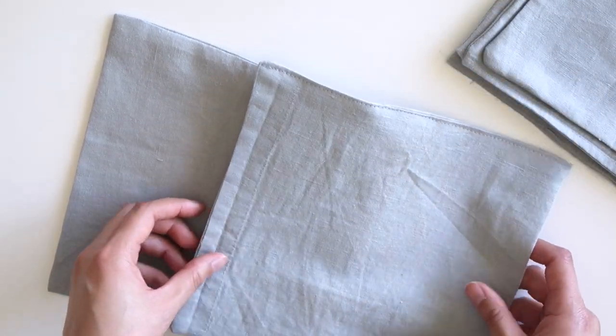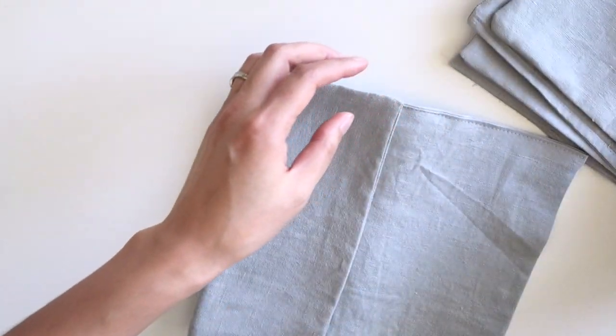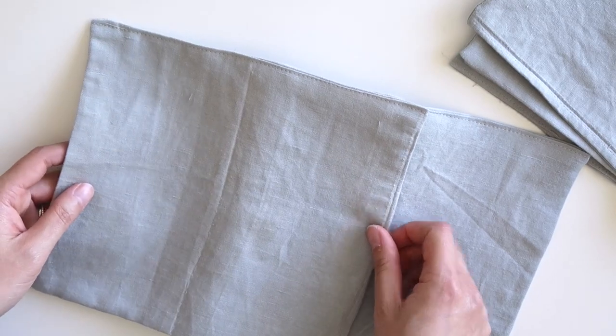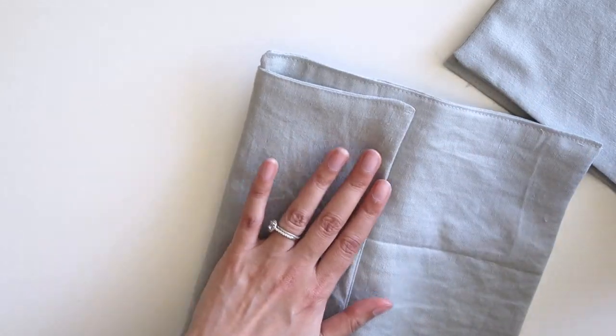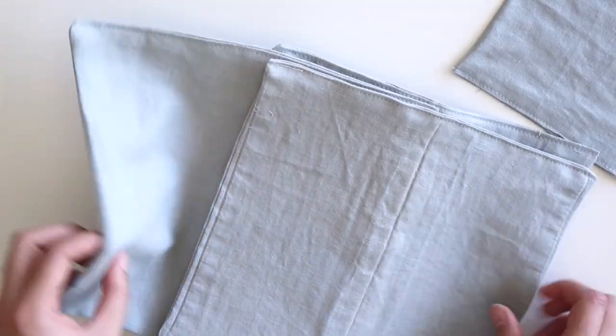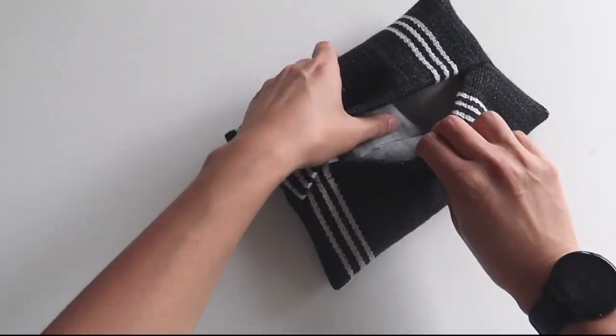Now I'll show you a way to fold these cloths — basically how tissue paper is folded in a box, so that when you pull one out the next one comes through. What you do is lay one piece down, lay the other halfway over it, fold it over, then before folding the other piece lay a new piece on top. Basically: fold, lay a new piece, fold, lay a new piece, and repeat until they're all done. Then all that's left is to pop them in your pouch.